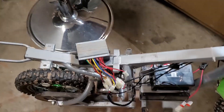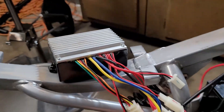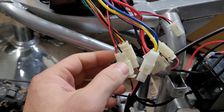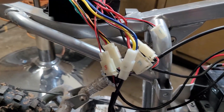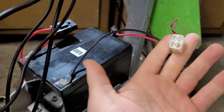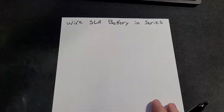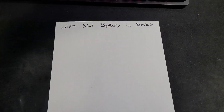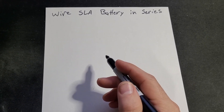Once you take that section off it's going to look like this. I just labeled each one of these connections — labeled one through seven, there are seven different connections. I still have a couple that are not connected so I need to think about this a little bit. The batteries are connected in series.